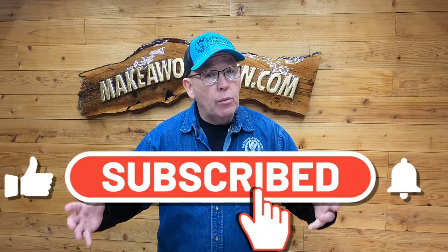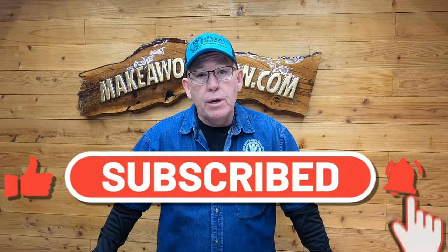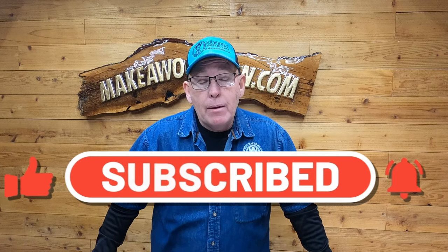We are focused on a campaign this year to get 100,000 subscribers by the end of the year. So if you find value in what we're doing, hit that subscribe button and that like button — we really appreciate it.